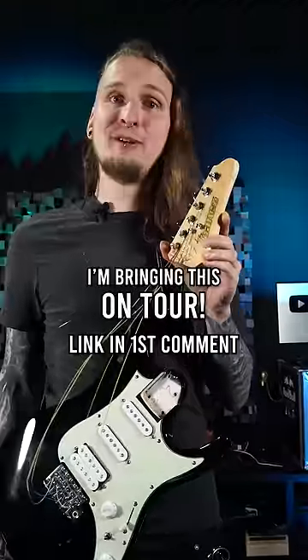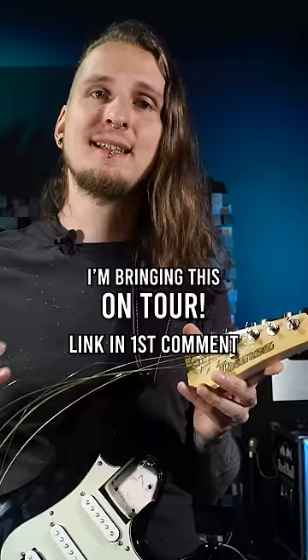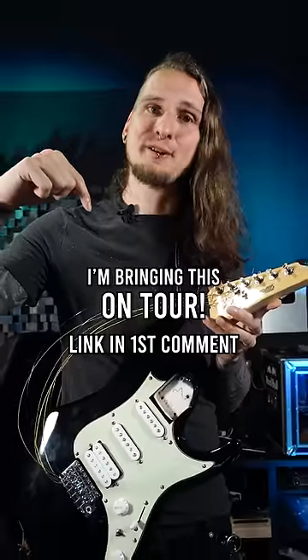So this thing is actually for real and I'm gonna bring it on my upcoming tour. It's the last chance to get a ticket in advance — get yours with the link in the first comment!